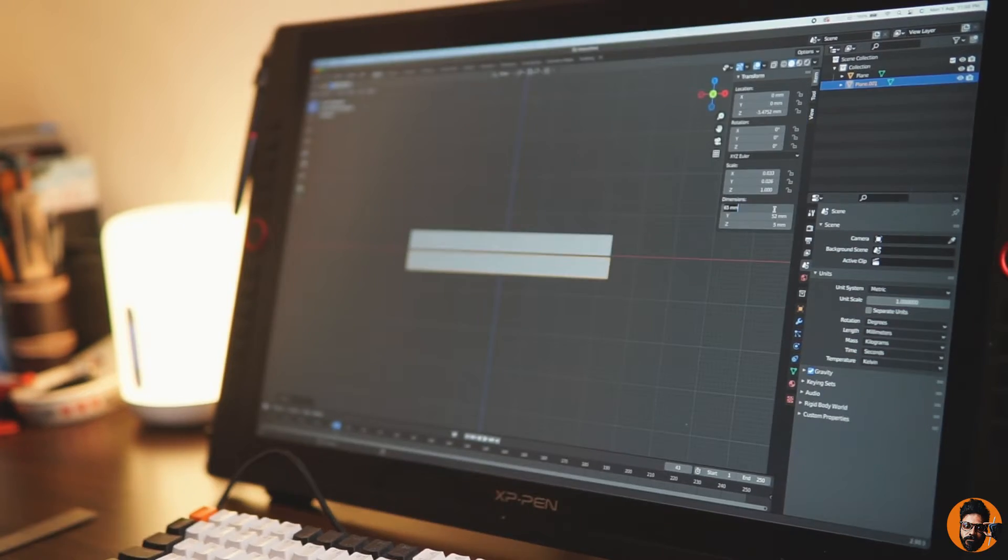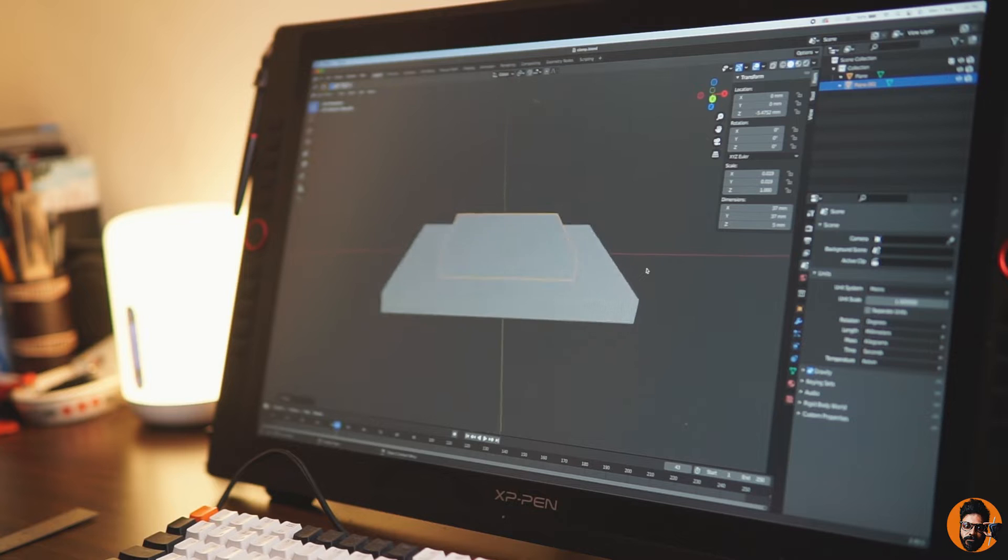After taking the measurements of the quick release buckle, I proceed to make a 3D model of it on Blender.